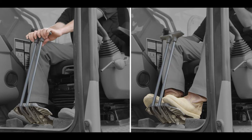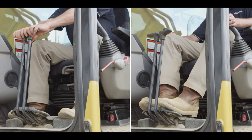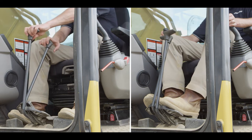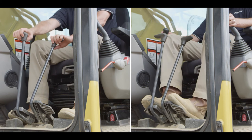The control levers for travel can be actuated by hand or by foot. The operator can actuate forward travel or reverse, steer left or right, or counter rotate.